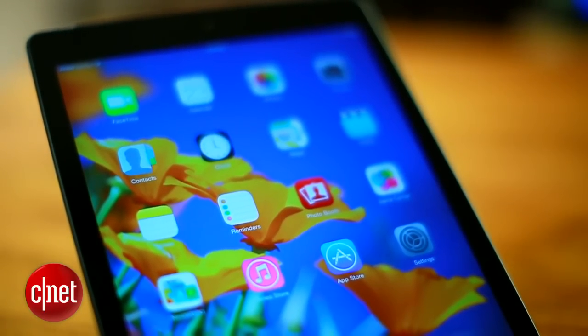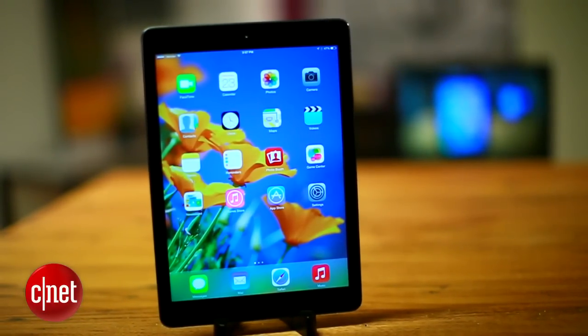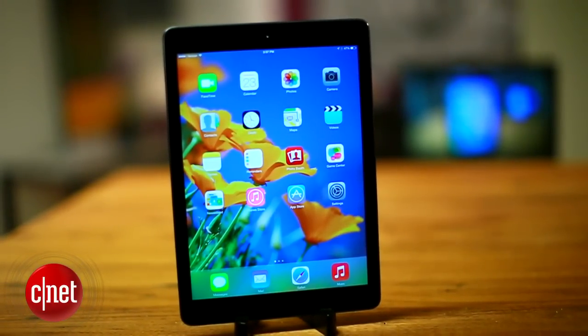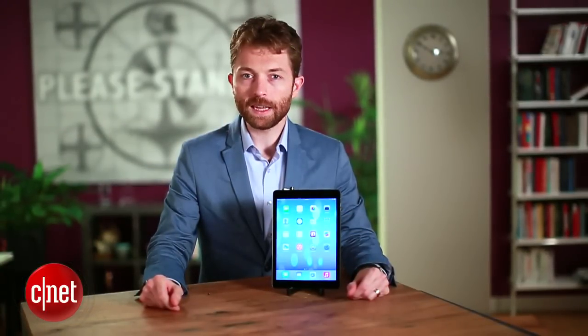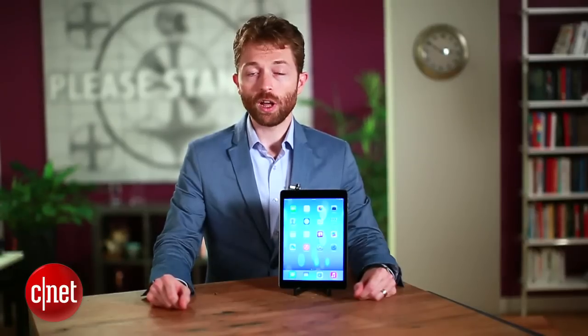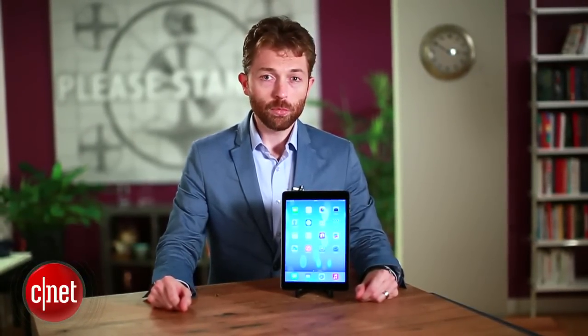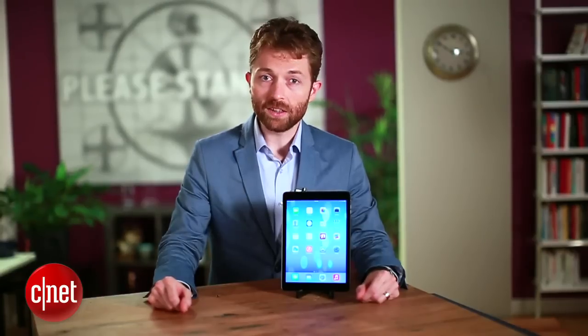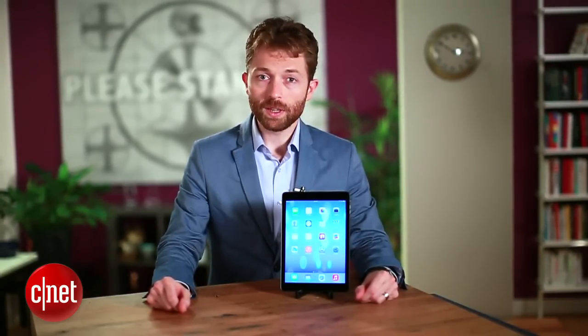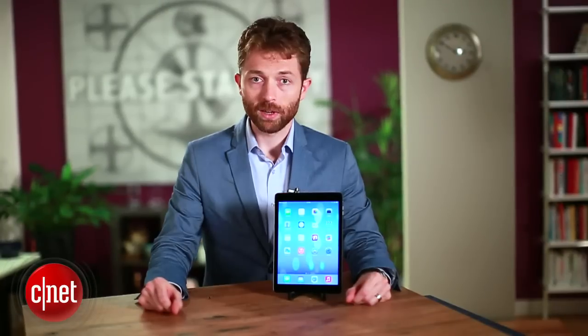There are quite a few lower-cost tablets on the market, but none offer the sort of quality of design that the iPad Air has. However, there is some new competition for the iPad Air, and that is the iPad Mini Retina, which Apple also introduced. The iPad Mini Retina doesn't come to market until a little bit after the iPad Air, but with the Retina display and also the A7 processor inside, we think that Apple's got more competition on the inside than it does on the outside of the market right now.